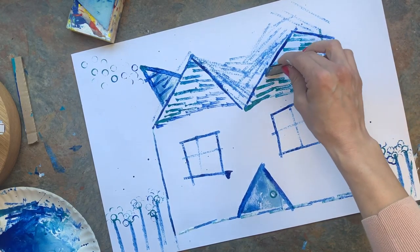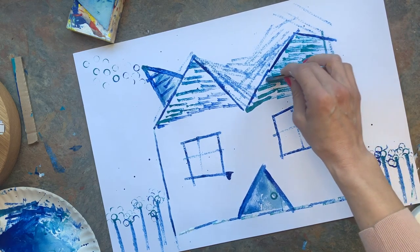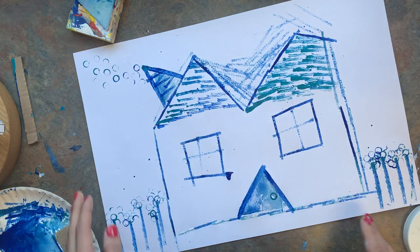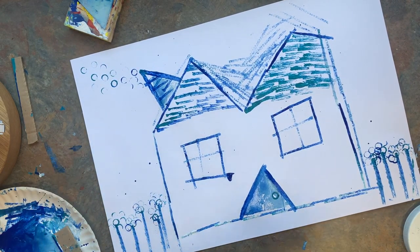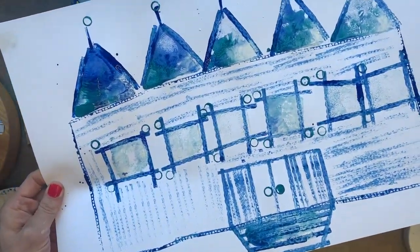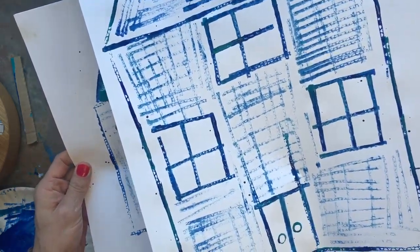You guys can get super creative on this - build your dream home printing with paint and shapes, and I can't wait to see what your blueprint designs will be. These are also monochromatic, which means they're using variations of one color. Have fun!